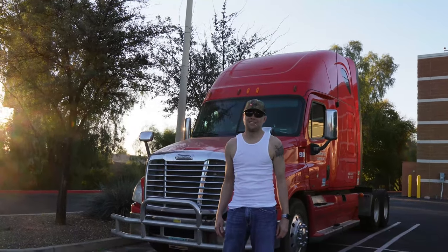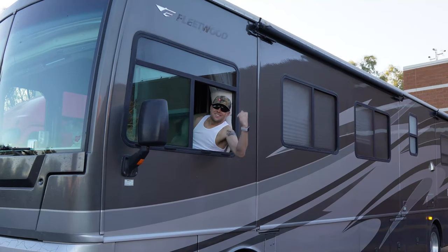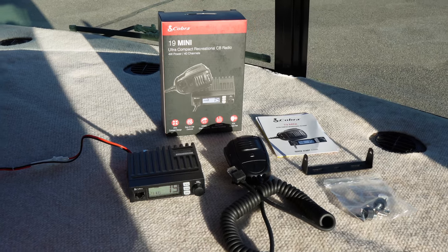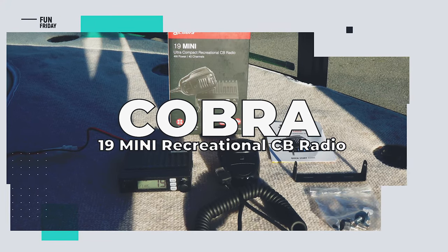Do you want to be a trucker but hate long drives? Or maybe you really just want to start up a convoy? Look and sound the part with the Cobra 19 Mini Recreational CB Radio.